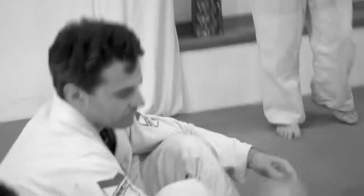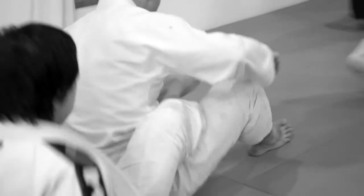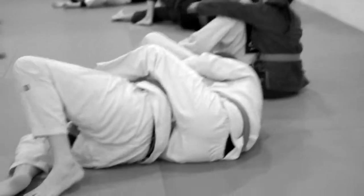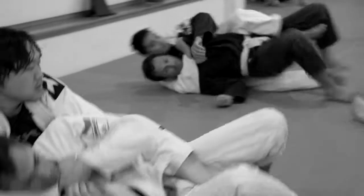Let's try it a few more times. Come right in at the knee. Go. Thank you.